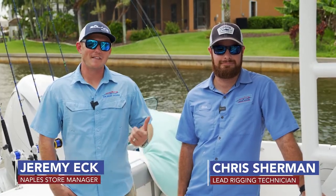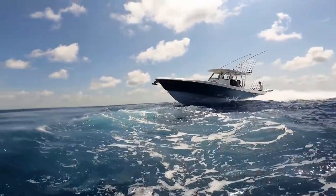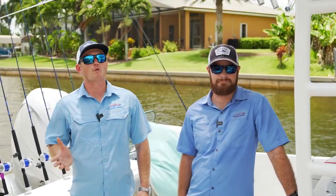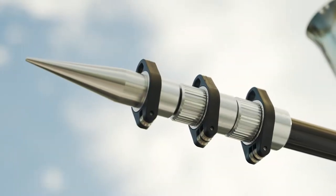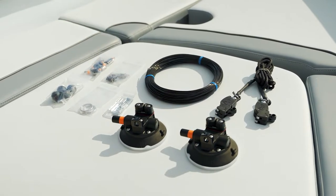Hello everybody, my name is Jeremy and this is Chris. We're with the Boathouse Group. Today we're on a 2022 Everglades 365. In this video we're gonna be showing you how to set up your full rigging kit on your outrigger poles. On this specific boat we have the Gemlux carbon fiber outriggers and we're gonna have the double rigging kit. Follow us along and we'll show you how to put this all together.